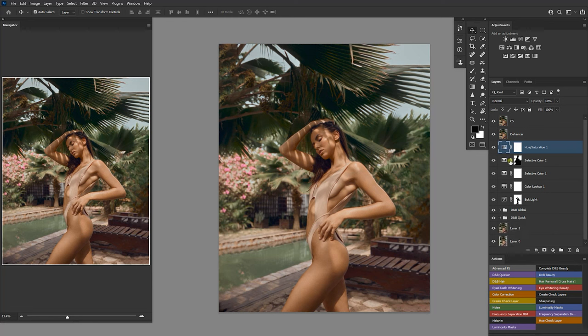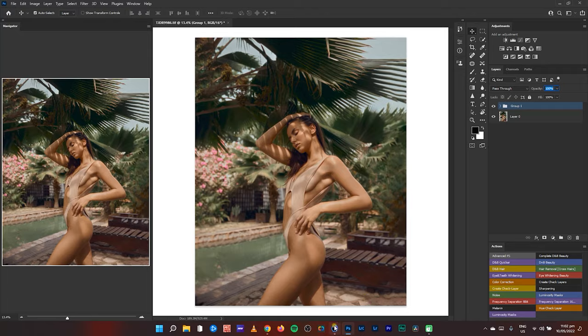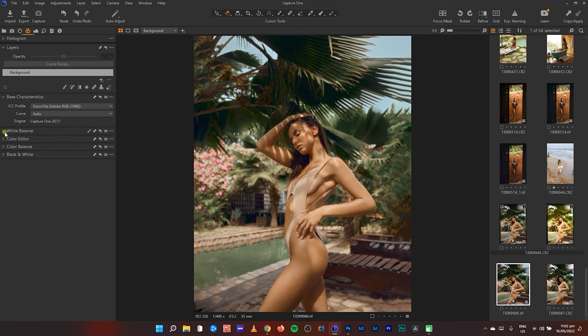If I group everything — this is the before and this is the after in Photoshop. Before and after. As you can see it looks quite reddish, which is why I saved this back into Capture One for final adjustments.